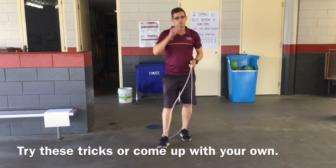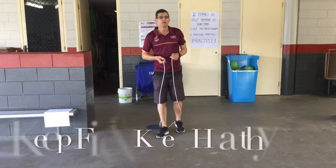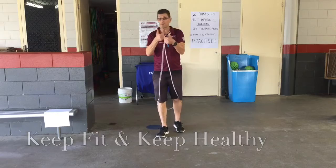Alright, so there are our tricks for this week. Of course you can try any that you can think of and work on as well. Remember, keep fit, keep healthy.